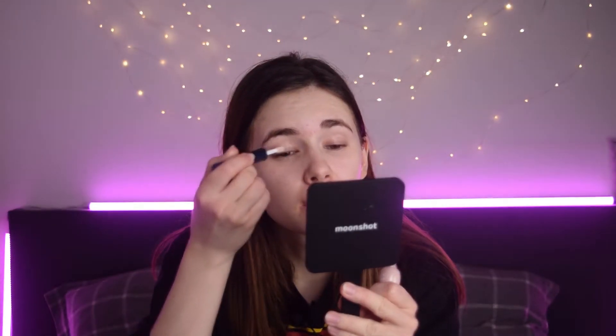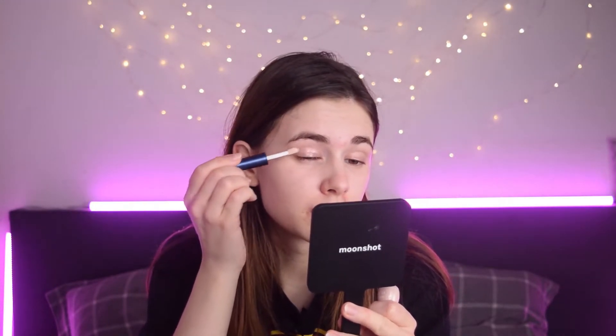Let's start with the eyeshadow primer. I have this Edit House primer — it's very similar to the Urban Decay one but way cheaper. It holds the eyeshadow pretty well and also makes it more vibrant. I really like it because those primers are so pricey. You actually get a lot — I think 10 mils is in here — so it's a pretty nice deal, and it was like five dollars.